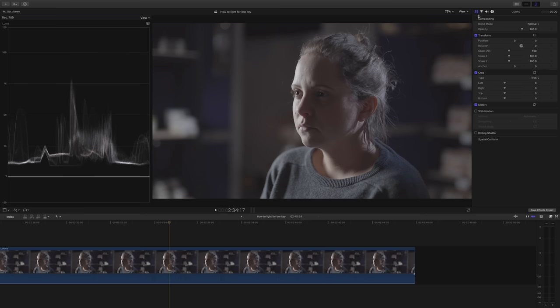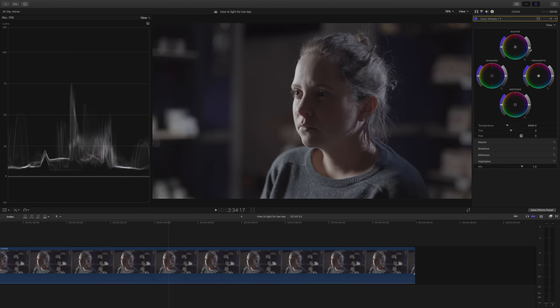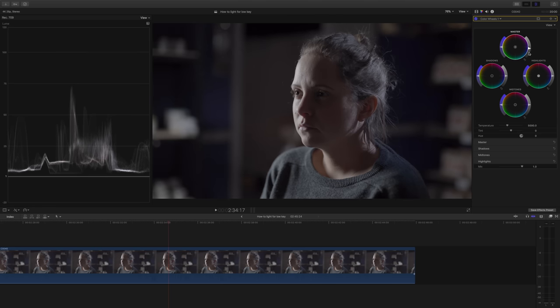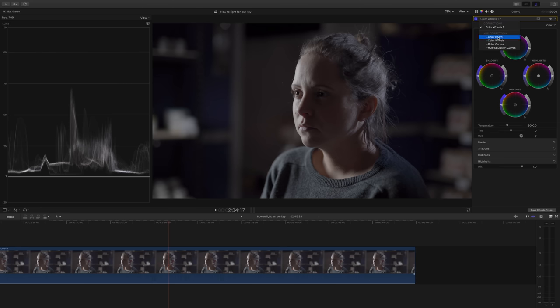We've got all our shots — let's move into editing so we can grade things. I'm going to use Final Cut and only the stock plugins, so in theory you could mimic exactly what I do in any editing program. The first thing I'm going to do is drop the exposure slightly. This is great when shooting in log because it means I've overexposed slightly, so things are going to look cleaner. I'm using the color wheels function, which Resolve and Premiere Pro also have. It's starting to look good, but I really want things to be super contrasty and I'm still seeing lots of information in the shadows, so let's add some curves.